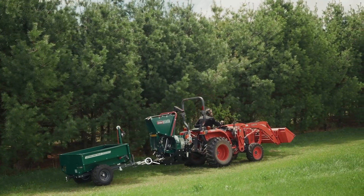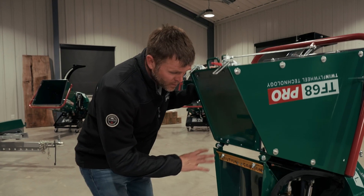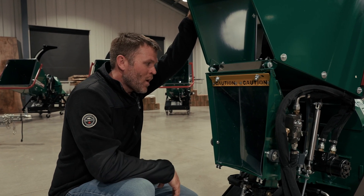With the infeed chute folded up, we can now see the storage position of the control bar linkage, and we also get a clear view of our safety curtains. These are clear, and they prevent dust and debris from coming back at the user while you're using the chipper.